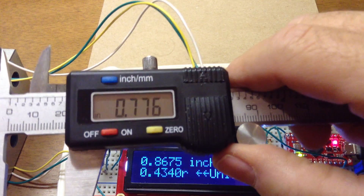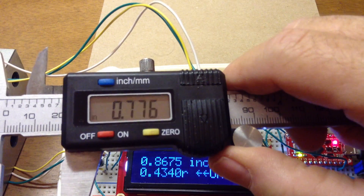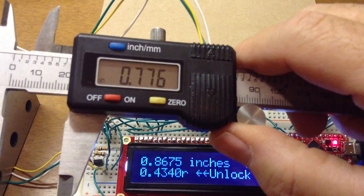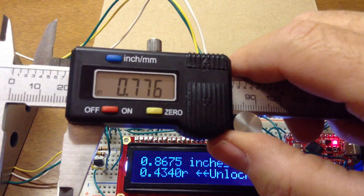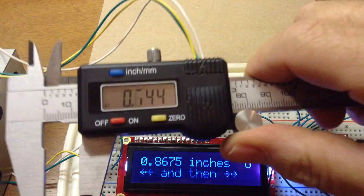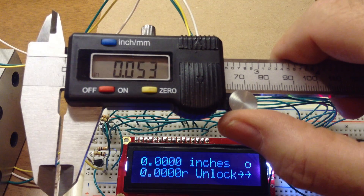How close you get, how tight a range you get, will come with experience. I found that if I calibrate at 0, 1, 2, and 3 inches, it's pretty good over that range. You pick up a little bit more accuracy by doing that.